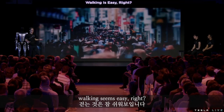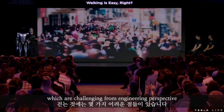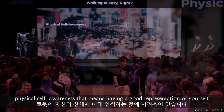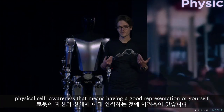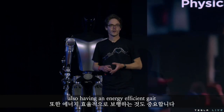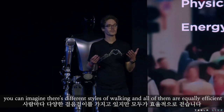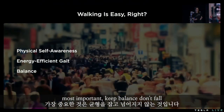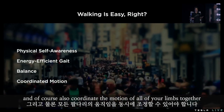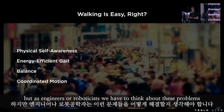Walking seems easy, right? People do it every day. You don't even have to think about it. But there are some aspects of walking which are challenging from an engineering perspective. For example, physical self-awareness — that means having a good representation of yourself: what is the length of your limbs, what is the mass of your limbs, what is the size of your feet. All that matters. Also having an energy efficient gait. You can imagine there are different styles of walking and not all of them are equally efficient. Most important: keep balance, don't fall. And of course also coordinate the motion of all of your limbs together.